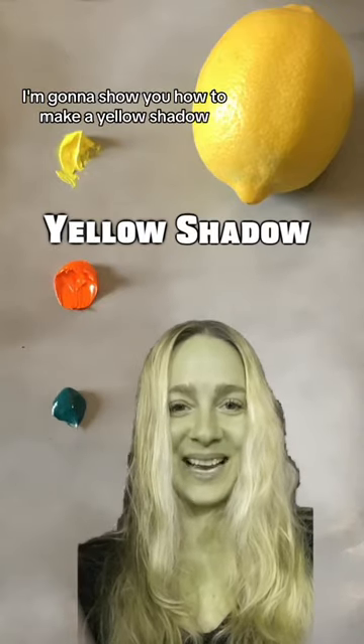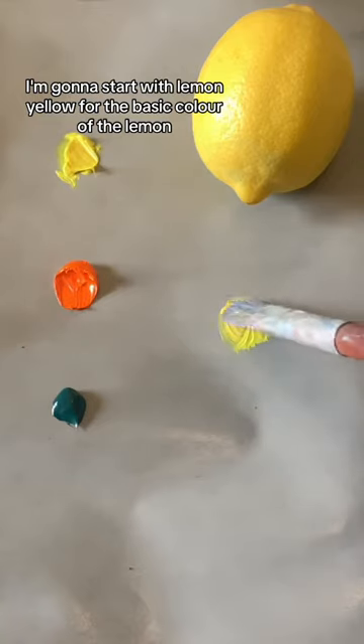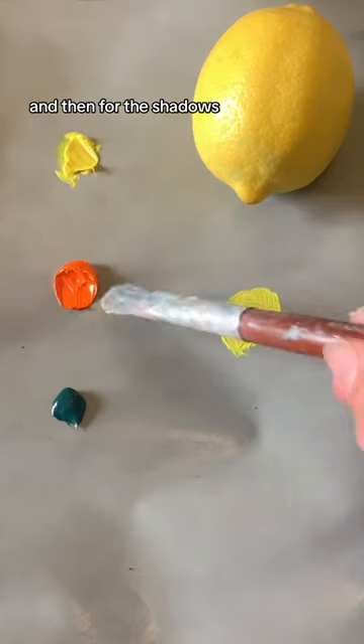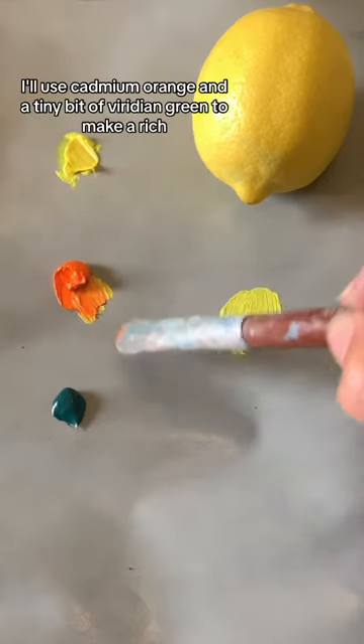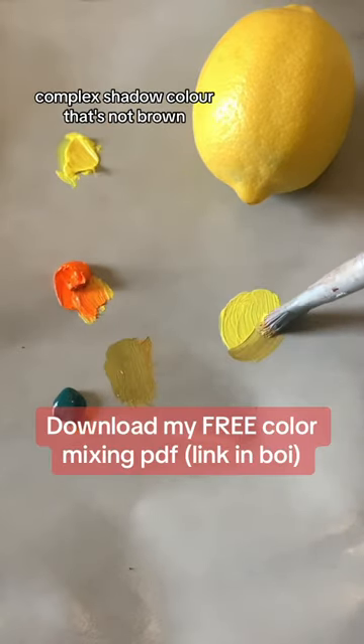I'm going to show you how to make a yellow shadow color without just making it brown. I'll start with lemon yellow for the basic color of the lemon, and then for the shadows I'll use cadmium orange and a tiny bit of viridian green to make a rich, complex shadow color that's not brown.